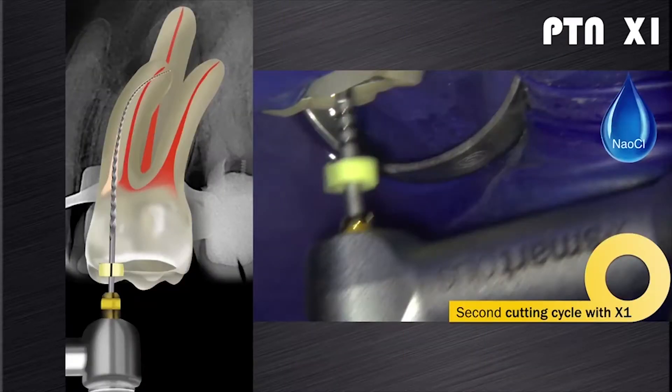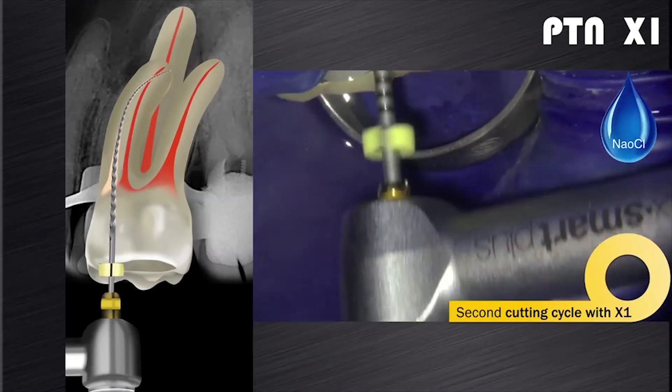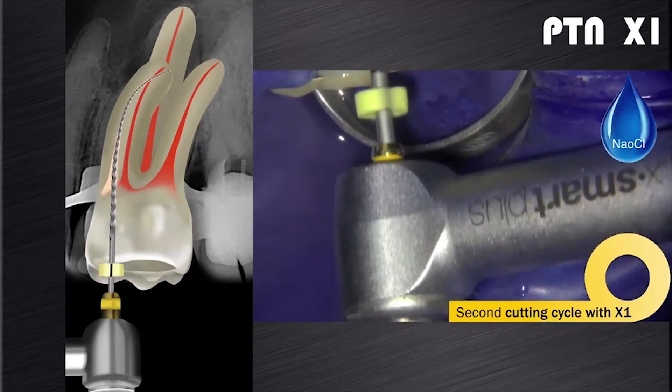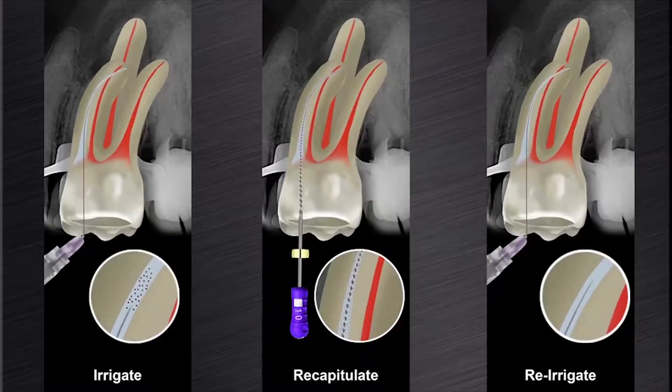In most cases, the X1 will reach working length during the second cutting cycle. The file is allowed to carefully work its way down to working length in each canal, as you can see on this video clip, using the same technique as described before. When the file feels loose at working length, it is removed from the canal. This is again followed by a cycle of irrigation, recapitulation, and re-irrigation.